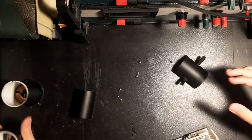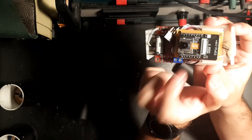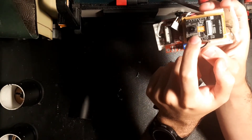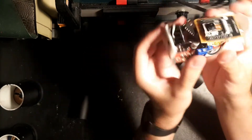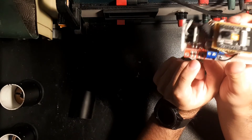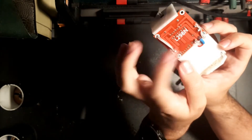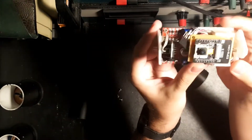Let's move over to the brains of this operation. This is based around an ESP32 cam — it's a little tiny board with very little IO but it does have an integrated camera. We mainly have some plastic to hold everything together. We have a motor driver based on the L298N — you can just buy this whole thing as a kit.